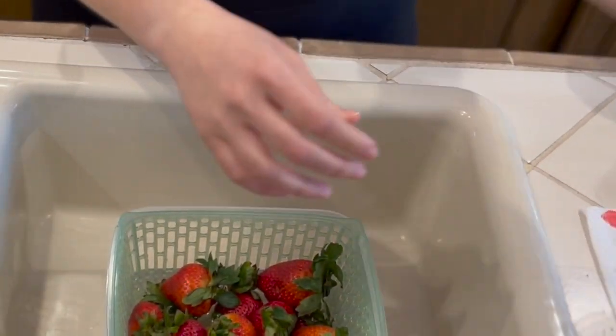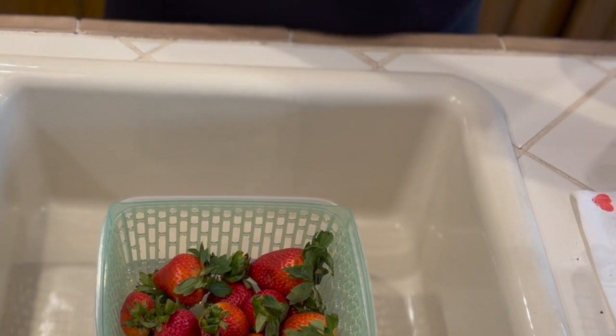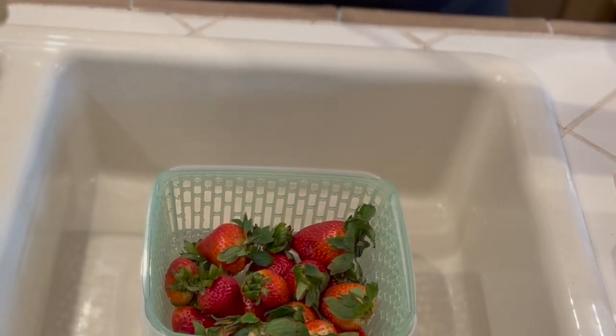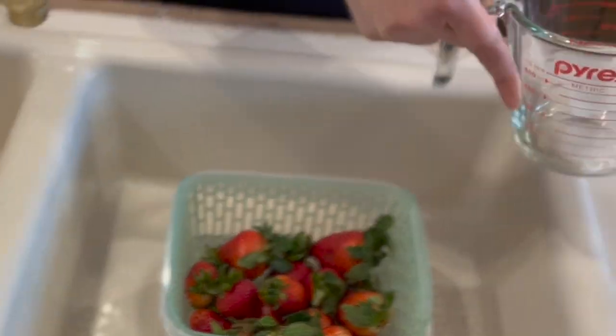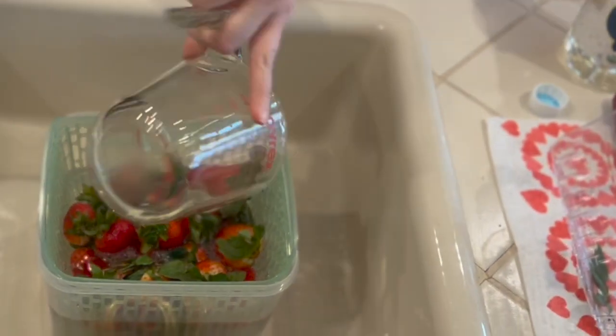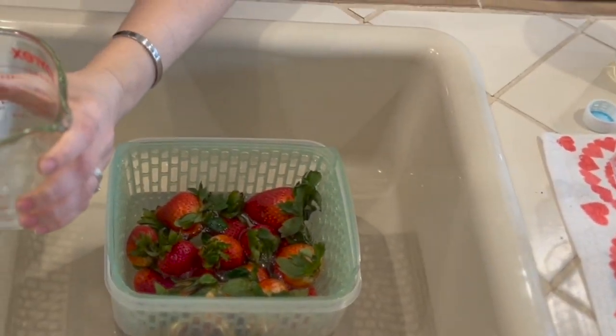It looks like we are going to need some more vinegar and water — so we've got another cup of vinegar and three cups of water.